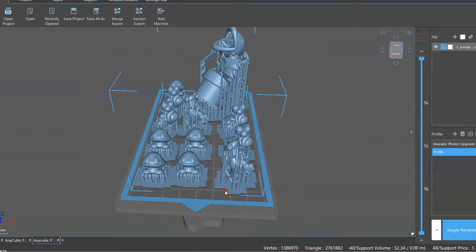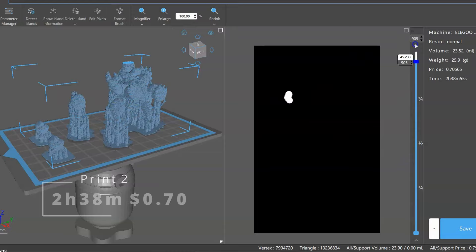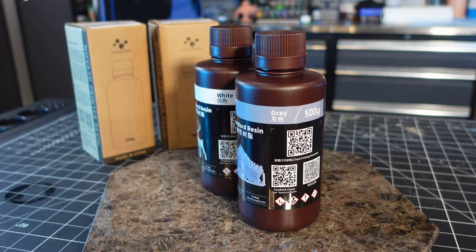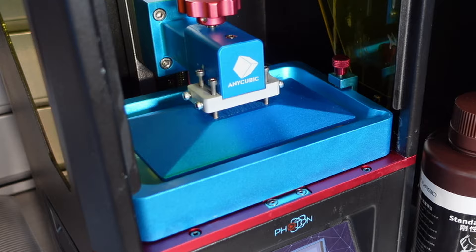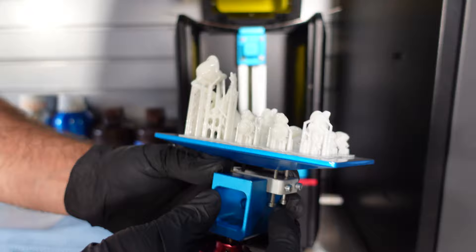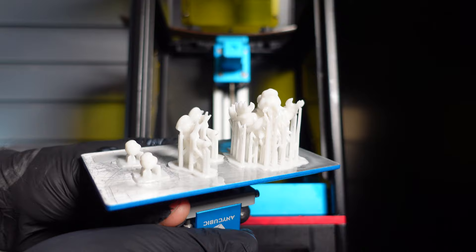Next up it was time to print some Mario miniatures. Most of these things I found on Thingiverse for free. I'm using some Nova 3D white resin here — it's the first time using this stuff so I loaded it into my printer and I was really excited to try it. And I must say the prints came out beautifully — a very nice resin to work with. This is the first print, and the second print with Bowser and Fireball Mario. All came out perfect.